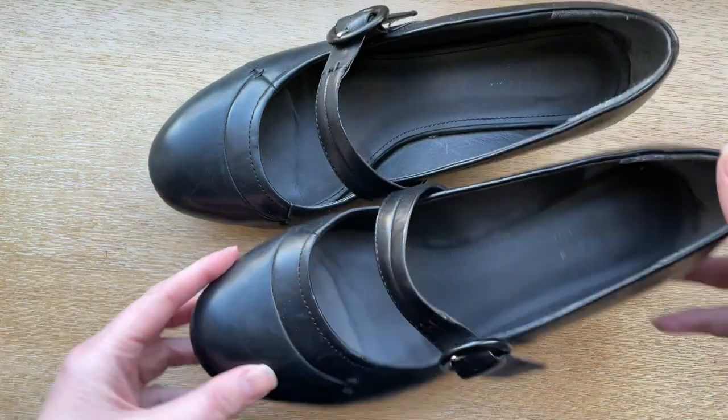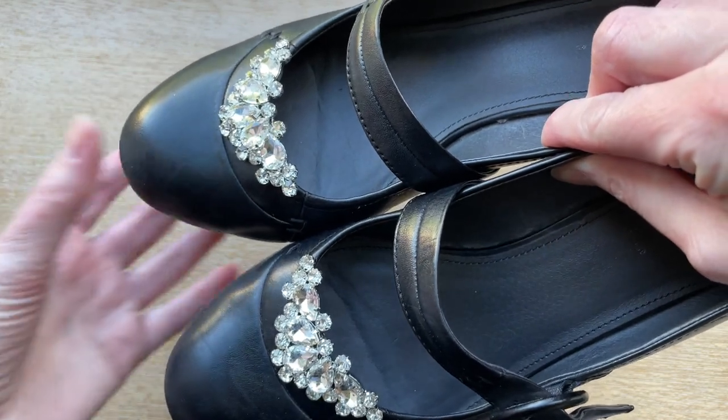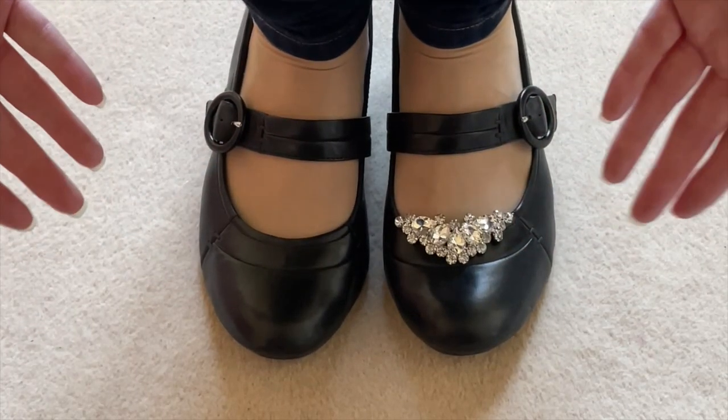Want an easy way to glam up your shoes? Shoe clips instantly give your shoes a whole new look. Here's how this secret style hack works.